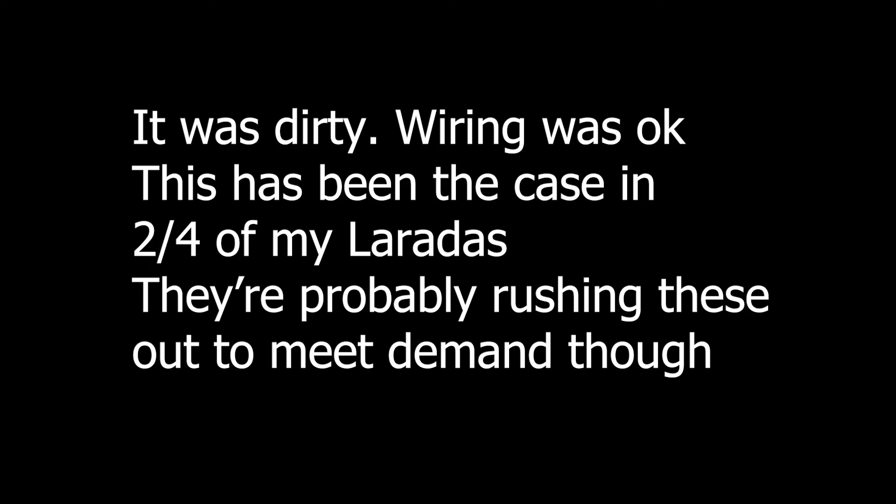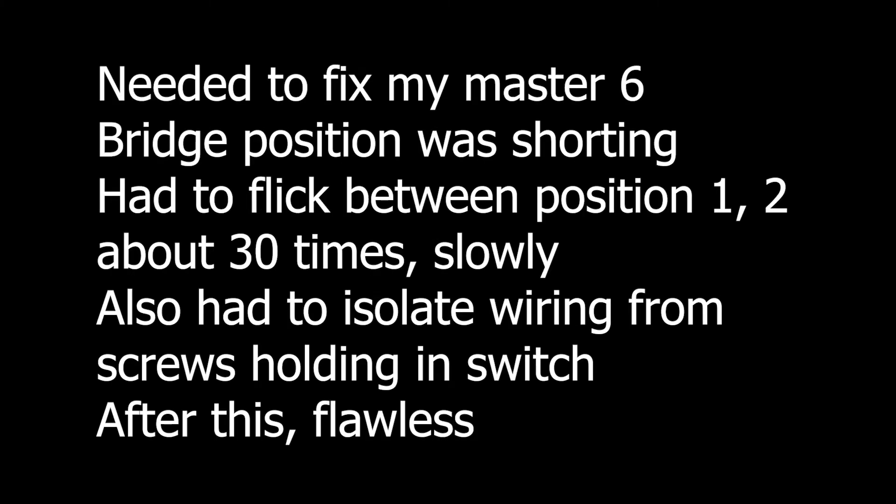When I opened the pickup cavity, I noticed it was kind of dirty, with some little bits of random sawdust and standard dust here and there. This could be a common thing, since I also have a Master 6 and it has the same squalor. The Master 6 actually needed the bridge position contacts cleaned by flicking the switch to and from the first position about 30 times until it worked properly. I've had no problems with this Lorada 8 as of making this video, and the 6 has been okay so far.